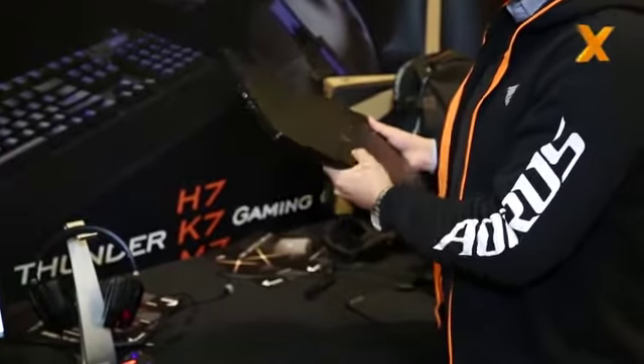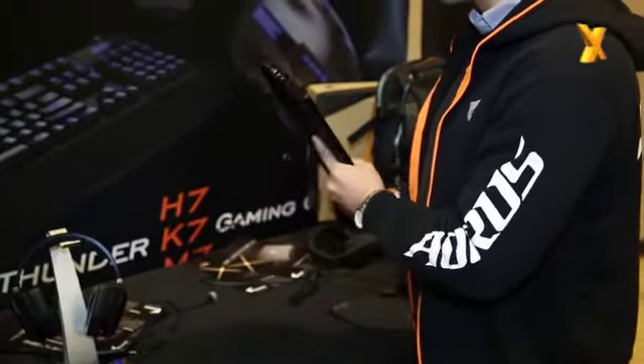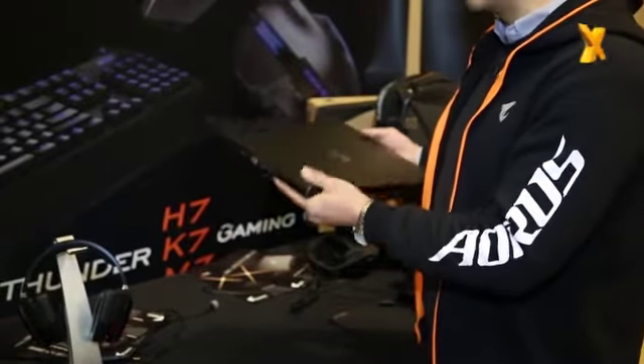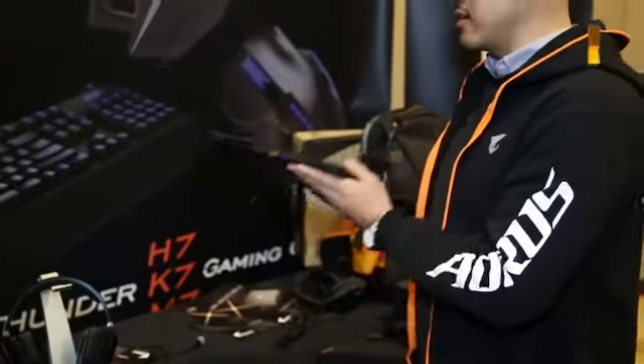It does have dual graphics, which is what makes this really fantastic in itself. There's nothing like it in the market right now or even in the industry. This thin has never been done before, which is why we are really excited to be here at CES and show you guys our latest X7.